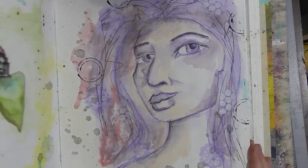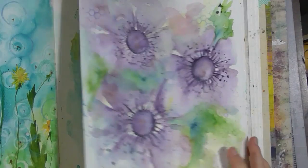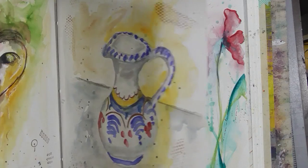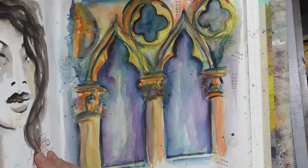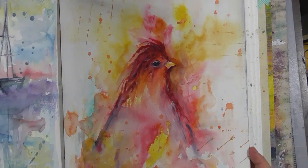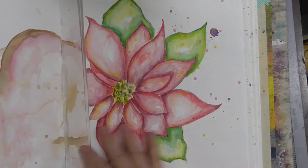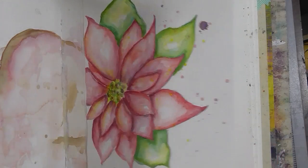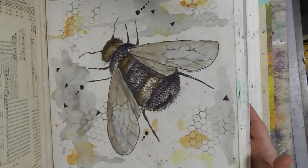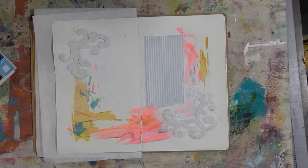If you guys have any suggestions, let me know. I do need to finish this journal. Someone suggested a firefly — I don't know what they look like. I live in California; I don't think we have fireflies. I could do a bumblebee, but that's the last one we did. Someone suggested a dragonfly — we could do a dragonfly.